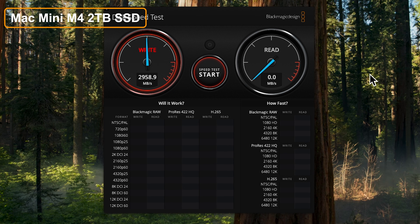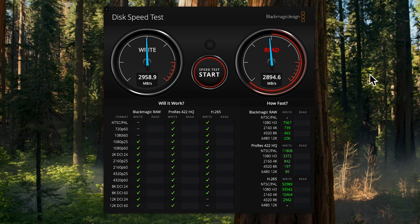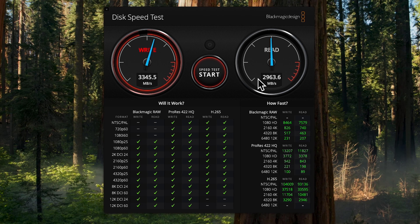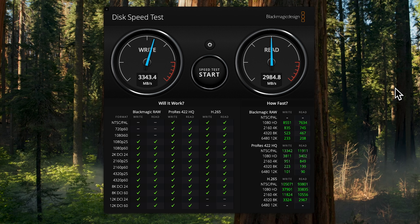Here we go — it's performing pretty good, getting close to 3000 right off the bat. It gets a little faster over time; we're at 3300 write and 2900 read. No matter what kind of SSD I have, it needs to ramp up with this program. I'm going to lock in this score — we've got 3343 write speed and nearly 3000 read speed, so that's pretty good.